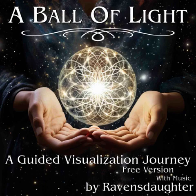A Ball of Light by Raven's Daughter. Let's begin this journey with your personal wellness. You may have a great many things happening in your life right now. That's understandable. But for the moment, as you trace a mandolinth, as you listen to my voice, allow yourself to feel grounded and centered and safe and sound.